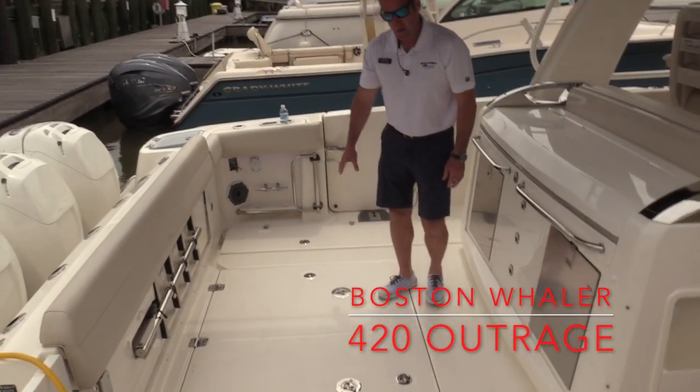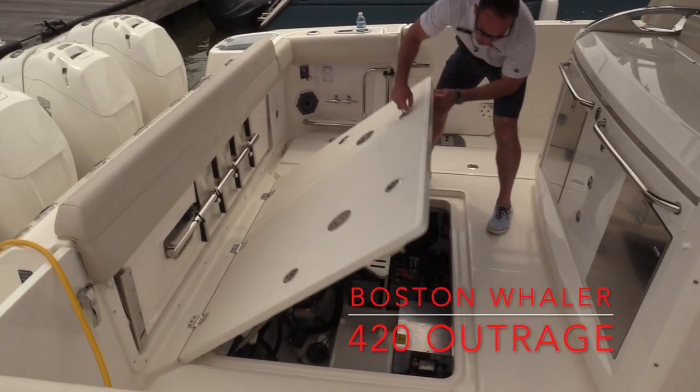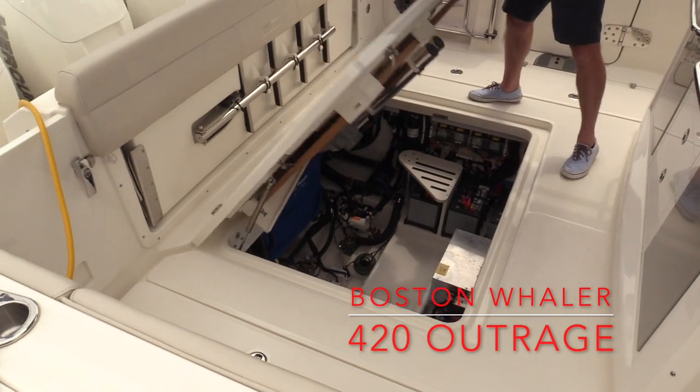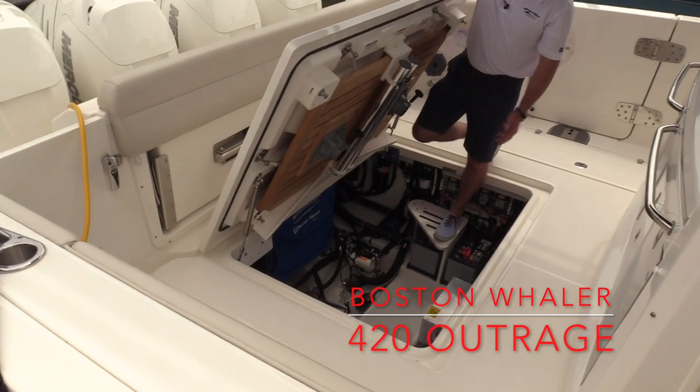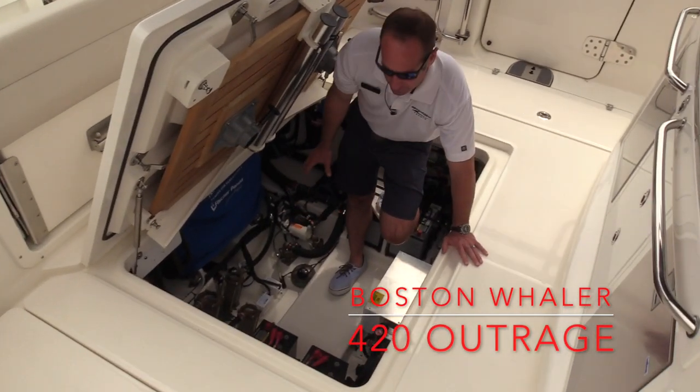Easy access into the bilge area, so all the systems are going to be here in the mechanical room. Underneath the hatch, you'll see two nice, really large teak tables that are set up right here on the top side of the lid. We've got easy access to all of our pumps, strainers, generator, batteries, and things like that.